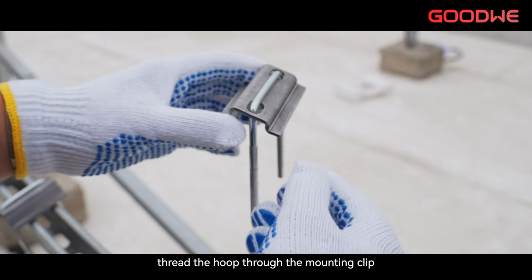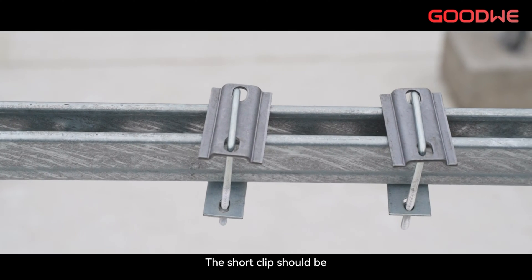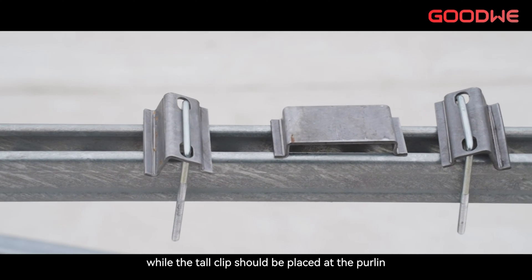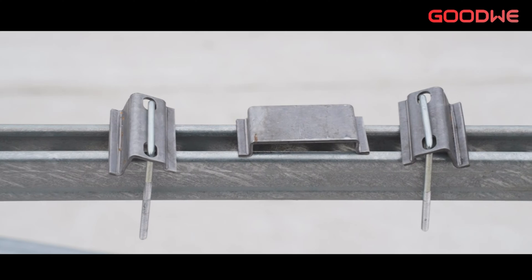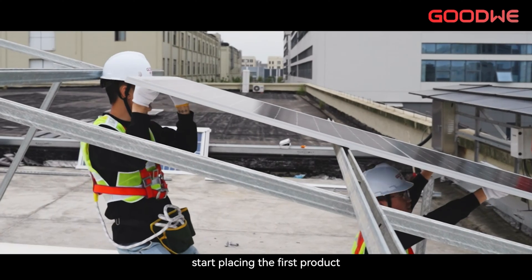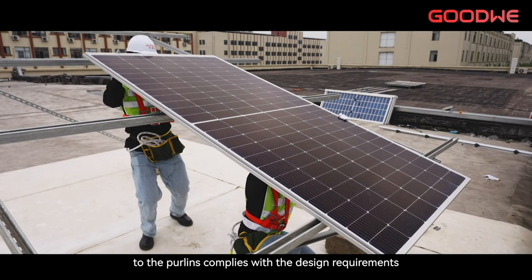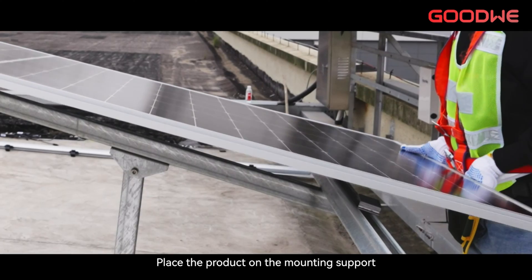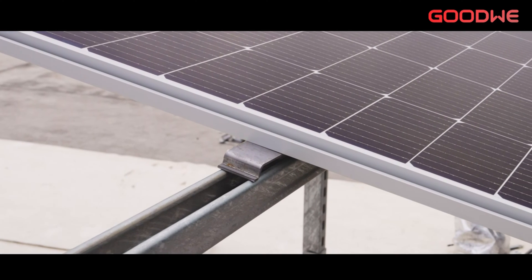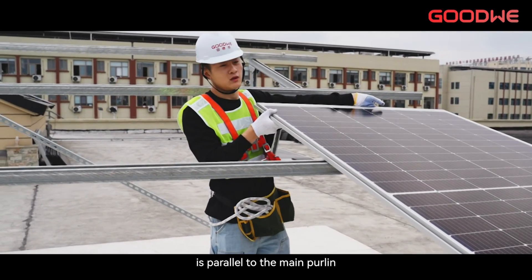Before installation, thread the hoop through the mounting clip and then install them on the purlins. The short clip should be placed at the purlins on the upper side of the product, while the tall clip should be placed at the purlins on the lower side of the product in conjunction with the mounting support. Once positioning is complete, start placing the first product, ensuring that the relative position of the product to the purlins complies with the design requirements. Place the product on the mounting support so that both the left and right side frames align with the mounting support midpoint. Adjust the product to ensure that its length is parallel to the main purlins.